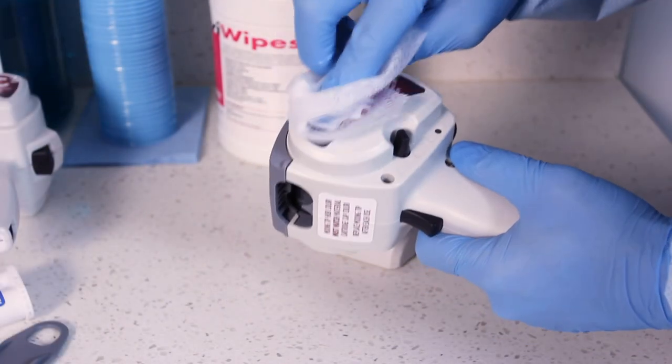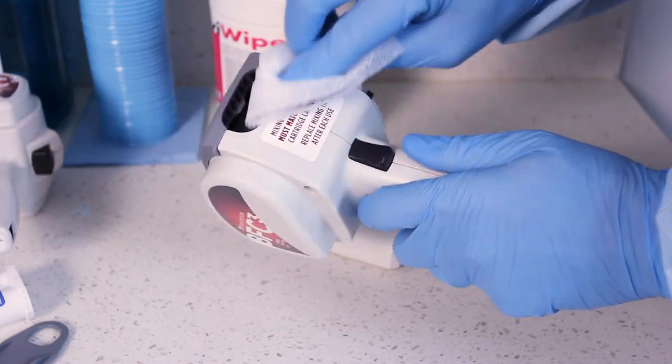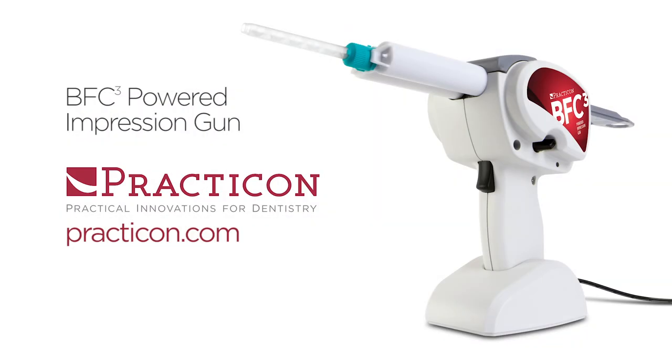The BFC-3 can be cleaned with any surface disinfectant. Do not autoclave the BFC-3. Should your BFC-3 not perform as expected, please refer to the included instructions or call us at 800-959-9505 to speak with a customer service representative. Thank you again for your purchase.